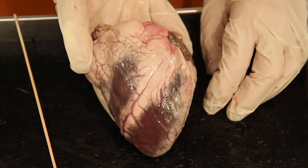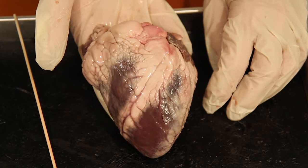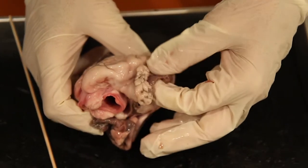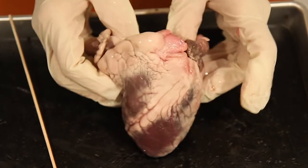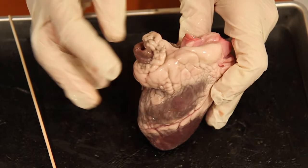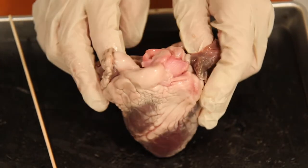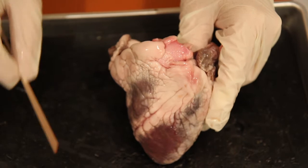Next it directs us to look at the auricles, which are the visible portions of the right and left atria. Sometimes at the slaughterhouse they cut these a little low, so we'll only see a small section. In the anterior position, this darkened area would be the left auricle and this on the right would be the right auricle of the atria. If I put my finger in here, I'm coming into the atria.